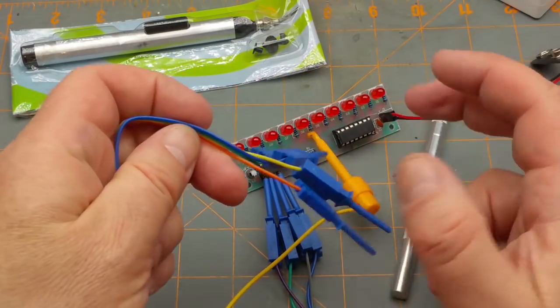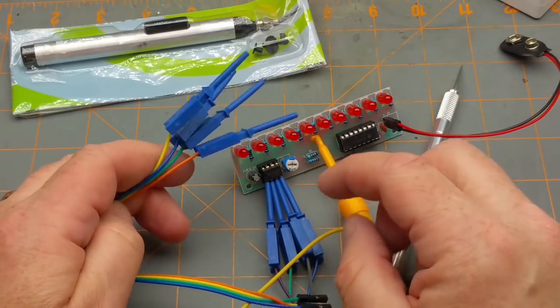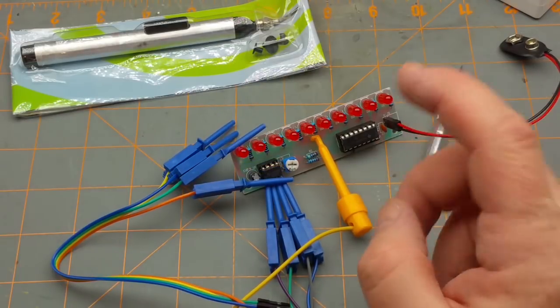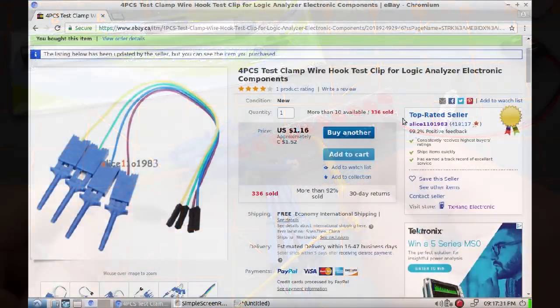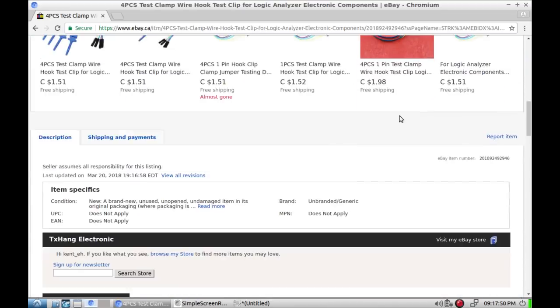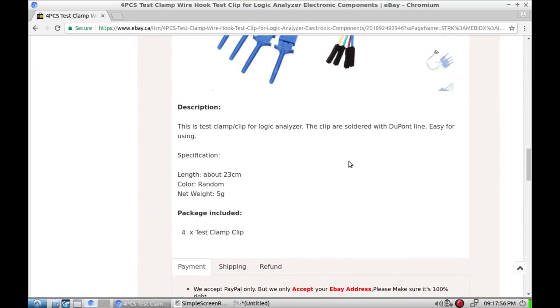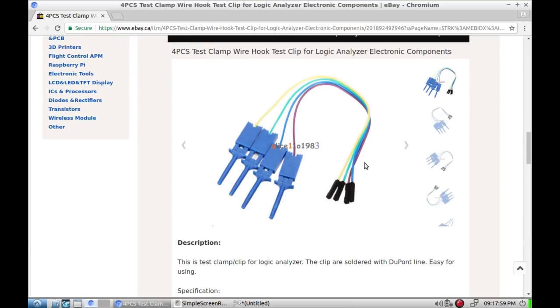I got a total of eight of those — enough to get all pins on there, or eight bits of an eight-bit data line going into the logic probe. Four-piece test clamp wire hook test clip for logic analyzer, electronic components — from Alice110 1983, our old friend. Paid $1.52 each and bought two sets of four to get eight bits' worth. Length about 23 centimeters, color random. Those are going to be useful.